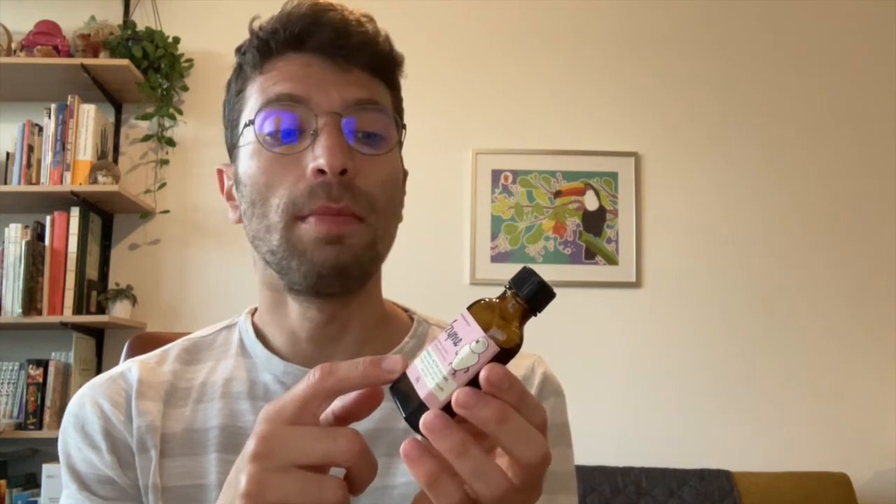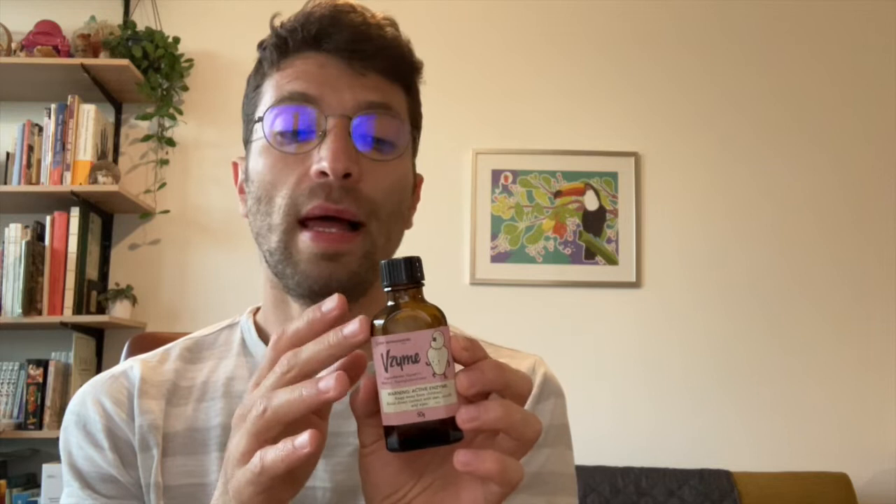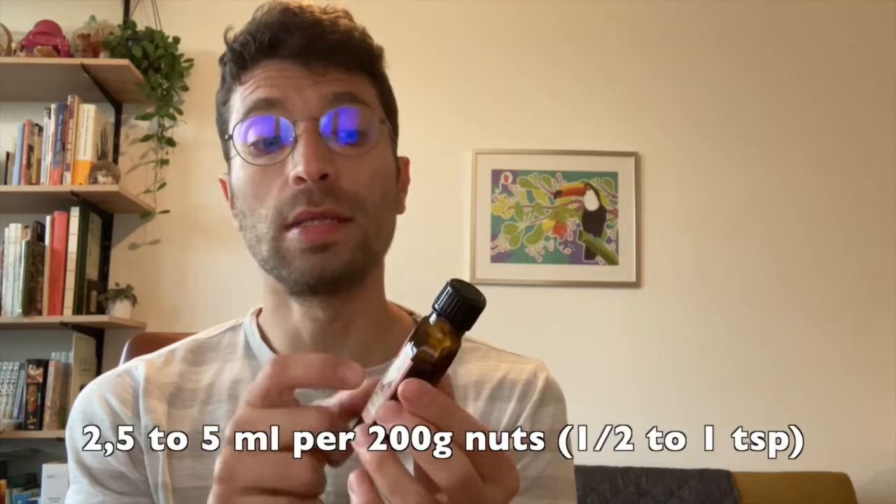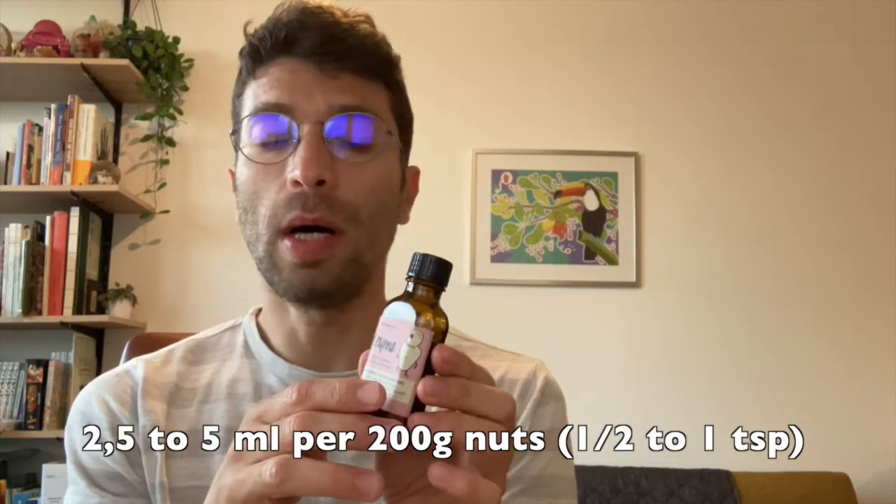This is the liquid version. Most brands come in powder form, and if you use powder you just need to add a little bit of water to soak it, then add it to the cheese in about the same amount or a little bit more, since some powders are a bit weaker. This liquid version is a bit more concentrated than some of the powder ones.